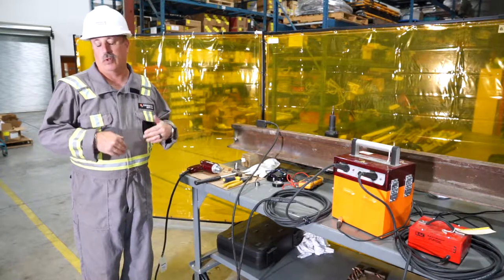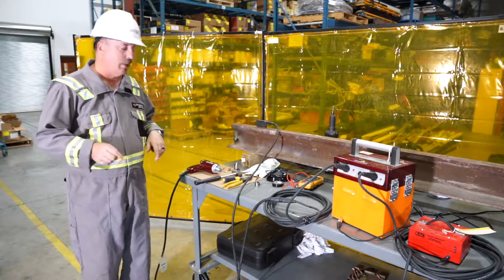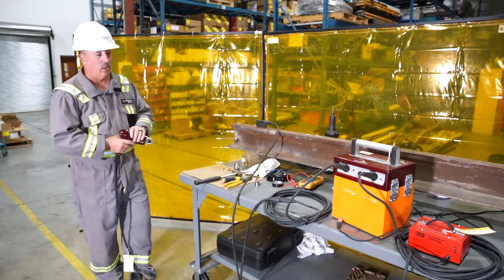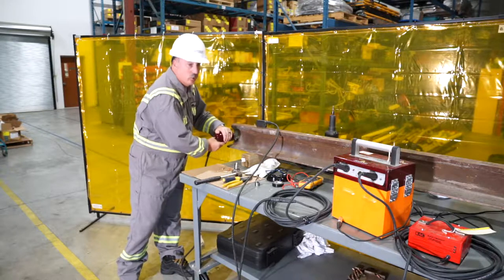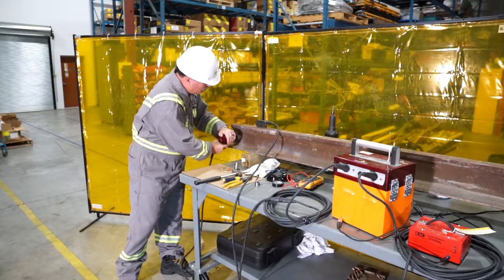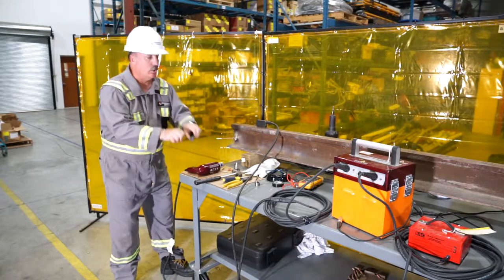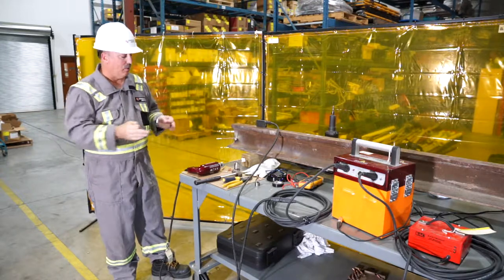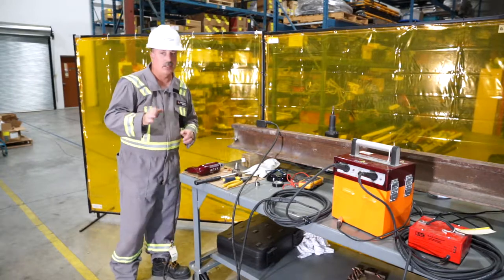Here are some best practices we've incorporated over time. If the shot goes a little long, keep your hand on the trigger — don't release it. Just pull back. When you pull back, the spring in the middle of the gun is releasing, which breaks your contact. That's the same effect as burning through the fuse wire. That's the first best practice.